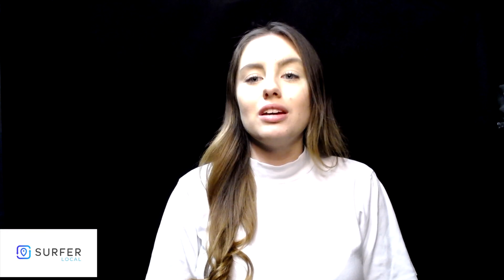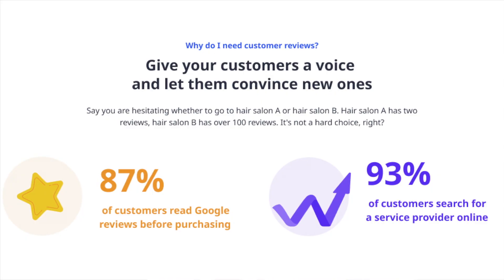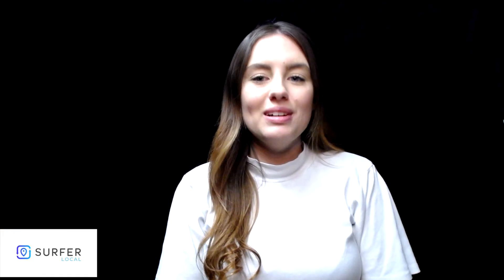It will allow you to encourage your customers to add reviews in a quick and easy way. We know this is an innovative and essential part of running any business. Let us know in the comments if you would like a personalized reviews poster for your business. Thank you.